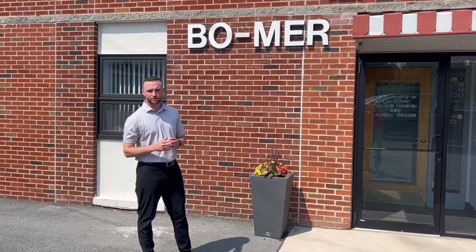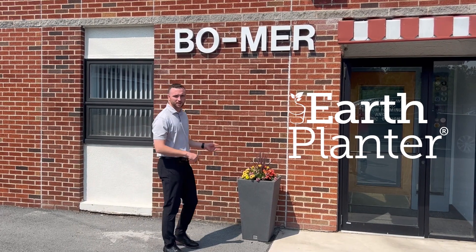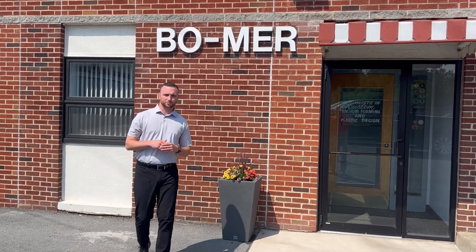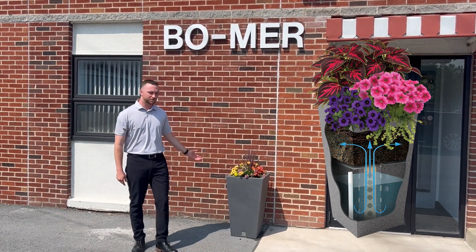A little side note before we get started: Vomir Plastics is the parent company of Earth Planner, which is the number one selling and recommended self-watering brand out there. We are 99% commercial based; however, we do have residential models available, like our beautiful hospitality pedestal right here that you see.